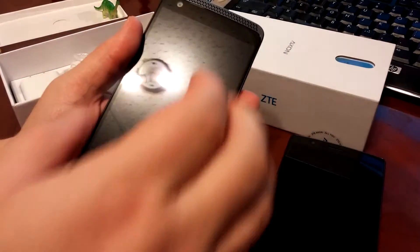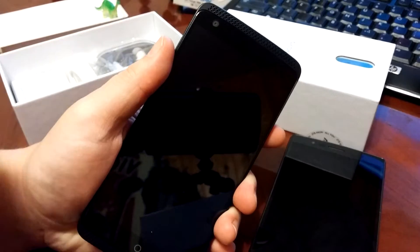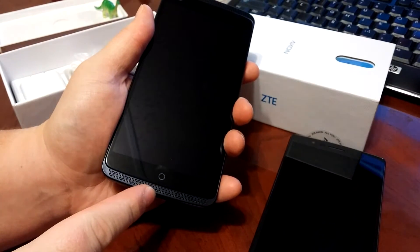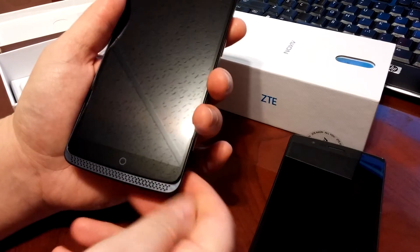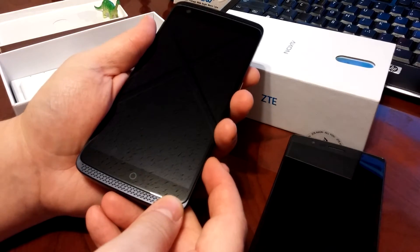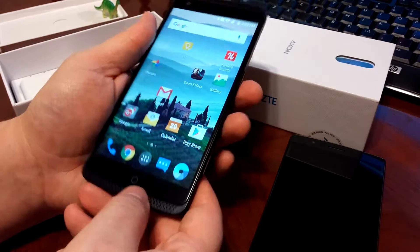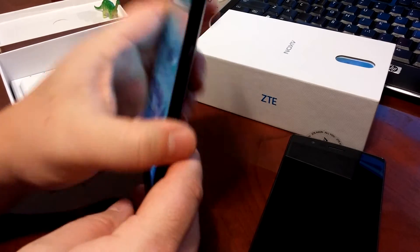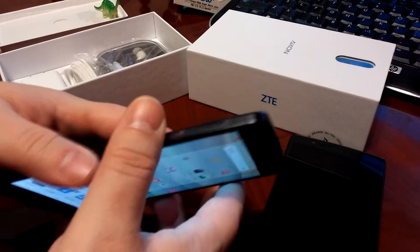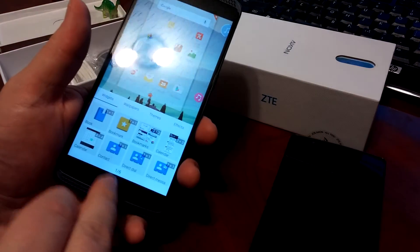So let's go around the device. It's got speakers on top and bottom, but the top speaker is only for phone calls and the bottom speaker is for the loudspeaker, so it isn't a stereo device. We have a camera button — double press it and it goes into camera mode. We also have the power button, SIM tray, an SD slot, and then the volume control.